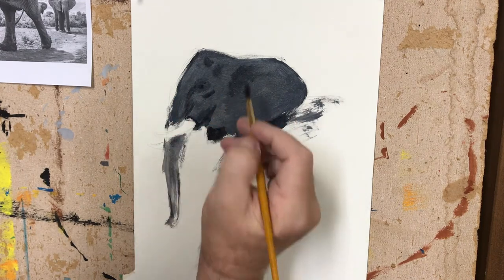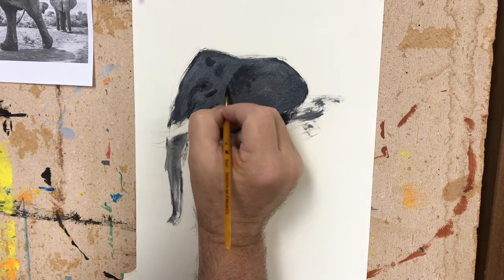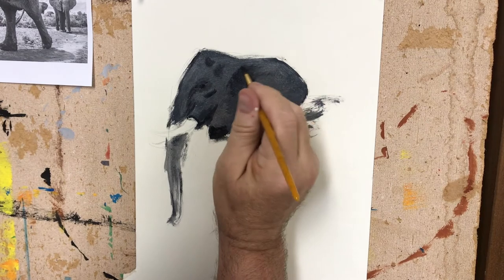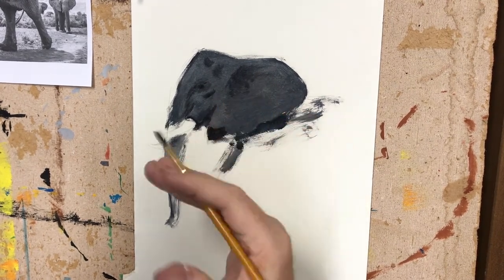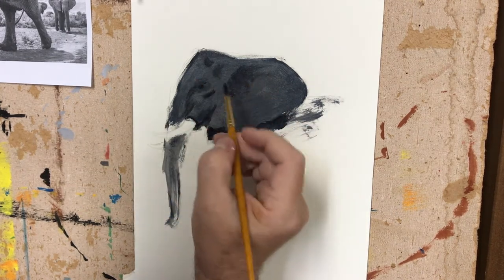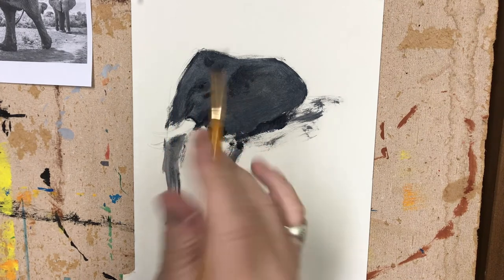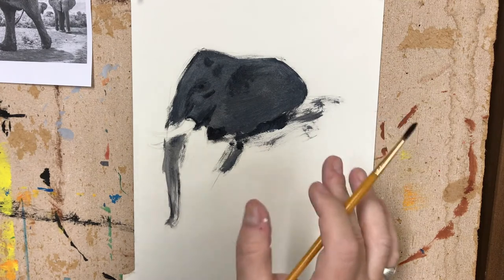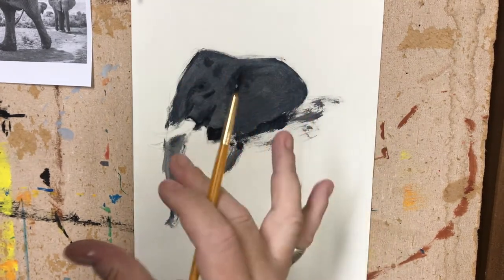Remember, there's no real color in this. Value is the light and dark of a color. Hue is the actual color — so if I were painting red, I would be using the hue, the redness. This is the value. So we're doing a five-value study using two colors to create my black and one color to create my gray: that's burnt umber, ultramarine blue, and white.